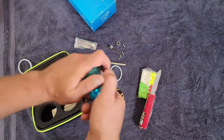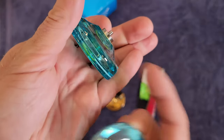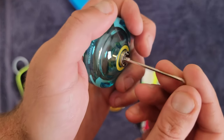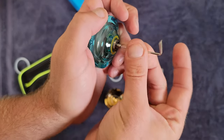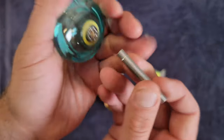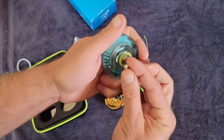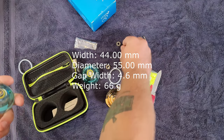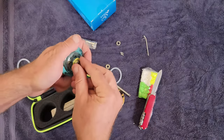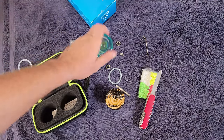The longer axles are for the wider bearing setup. If you're new to this and want the yoyo to return on a tug for beginner tricks or looping, use the slim bearing. To change bearings, take the small axle out with the allen wrench, use the bearing removal tool to pop your bearing out, then insert the larger concave bearing along with the longer axle, and screw the yoyo back together.